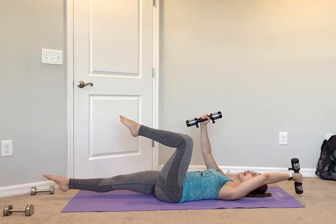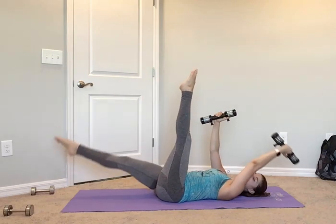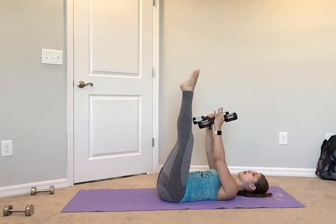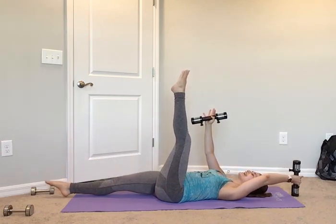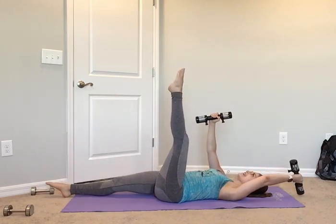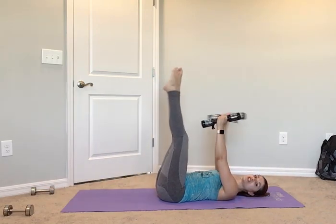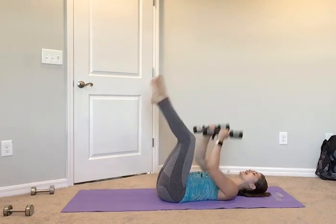Other side — straighten up those legs, here we go: out, and in. Out — nice, strong straight leg, you have active energy shooting out of that foot. And in. Out, and in. Four more each side: out, and in. Can you pull that core in tighter? Three more: out, in, out, in. Last two: out, in, out, in. Last one each side: out, in, out, and in. Great job guys.